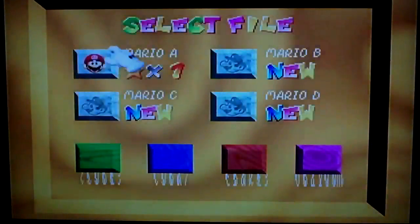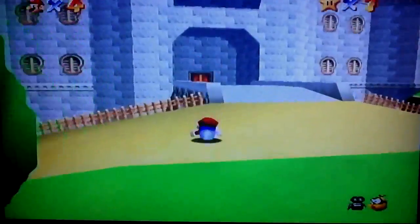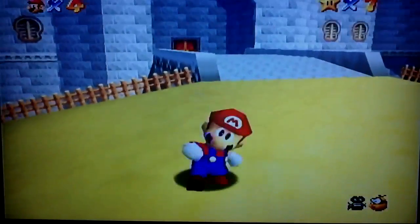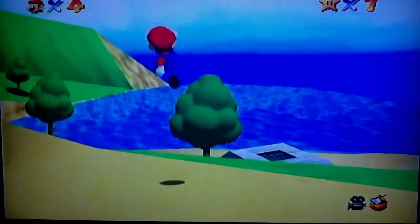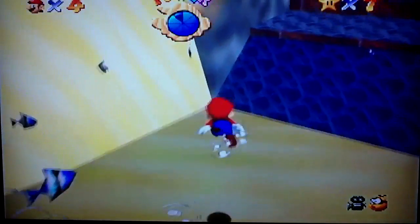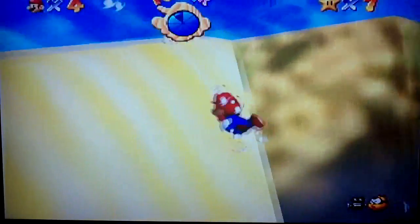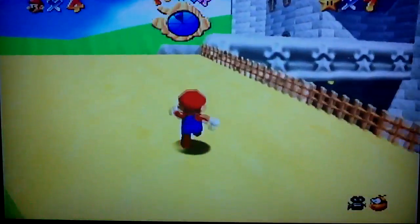Alright, this is Mario 64, and this is one of the games that runs pretty good on the Nintendo 64 emulator the Wii has to offer. It's not the best of the best but it gets the job done. I am playing with my GameCube controller — the best thing to play the Nintendo 64 with on your Wii is the GameCube controller, because it automatically maps all the buttons and it feels just like a Nintendo 64 controller. Everything looks pretty good and pretty smooth.